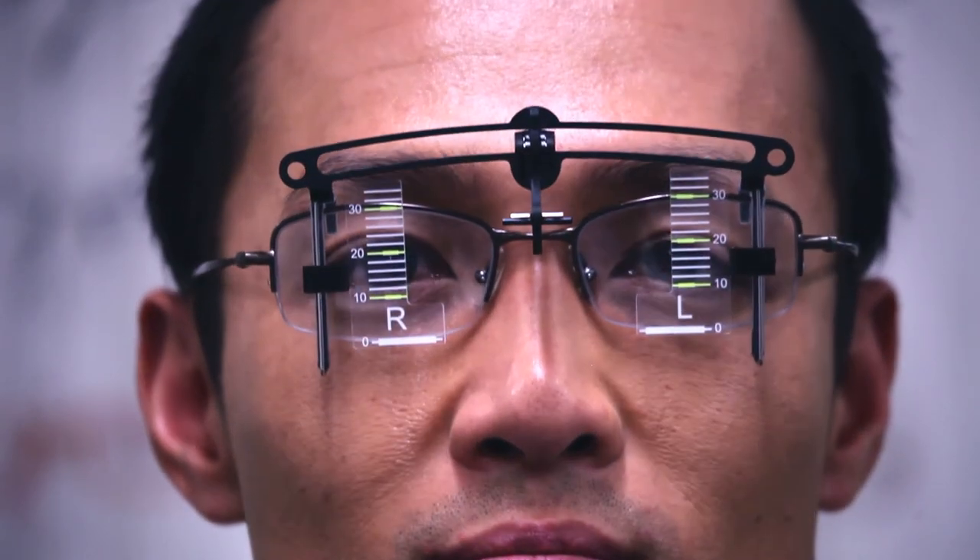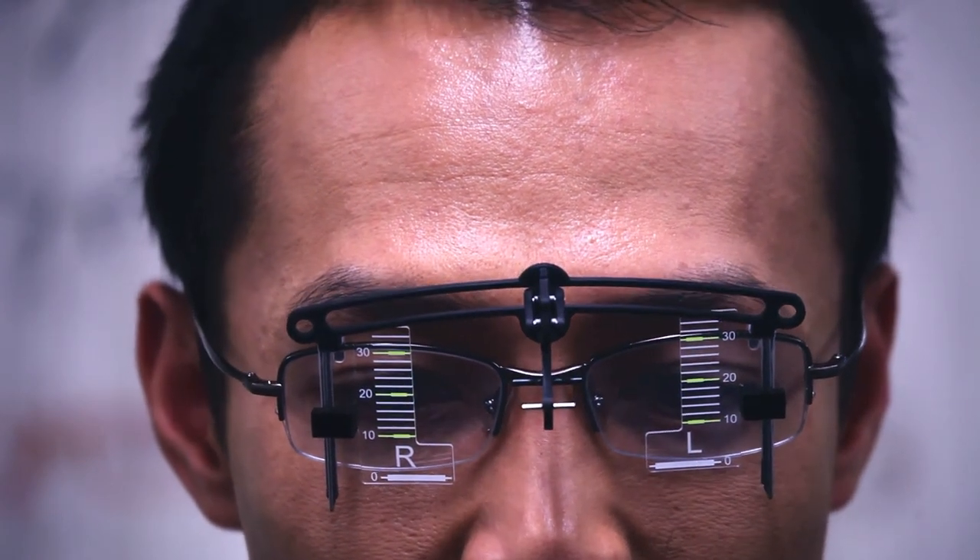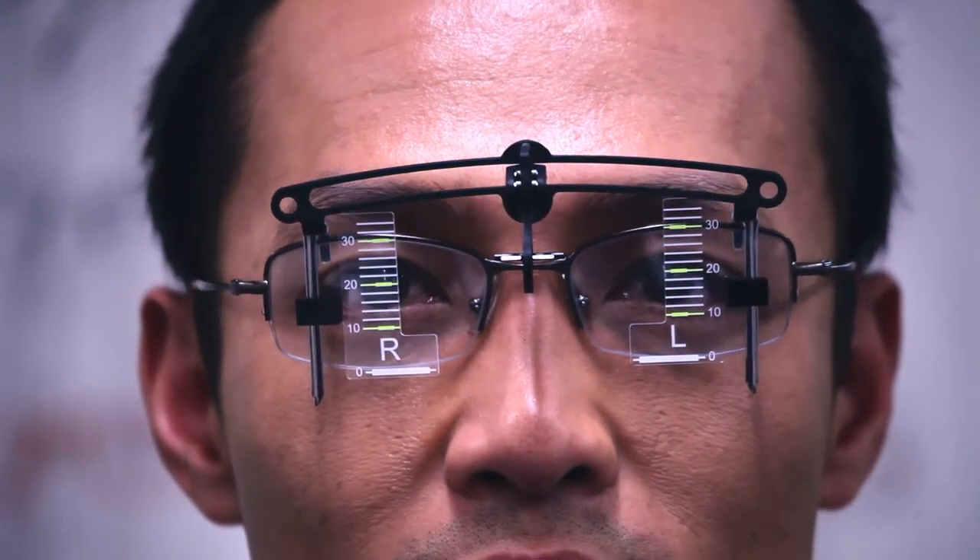Once the pins are visually aligned, it shows the dispenser is viewing at a line of sight with no parallax error. The dispenser then looks across to the grid to see where the pupils are dissecting.